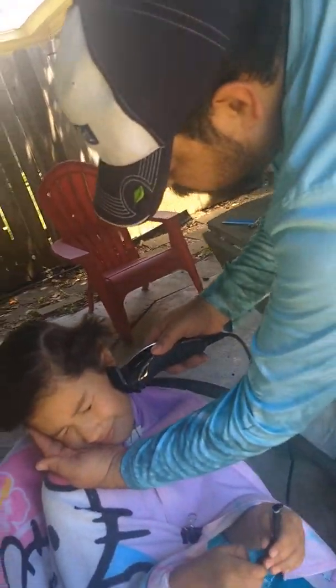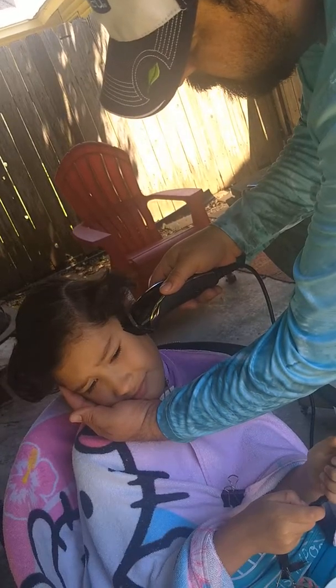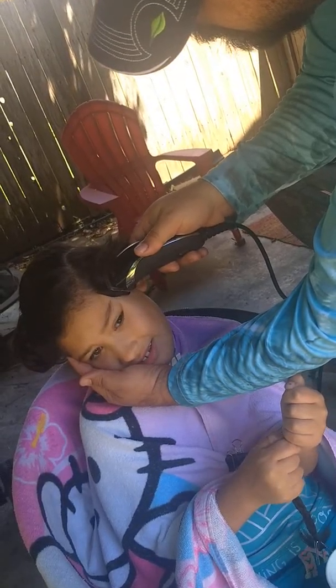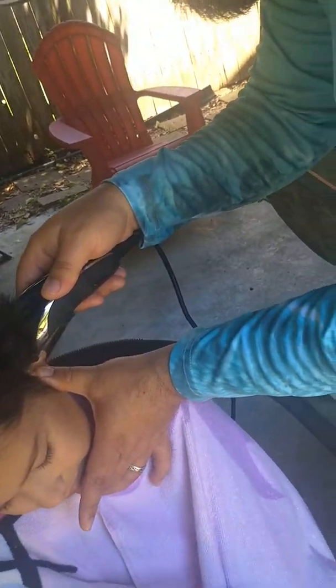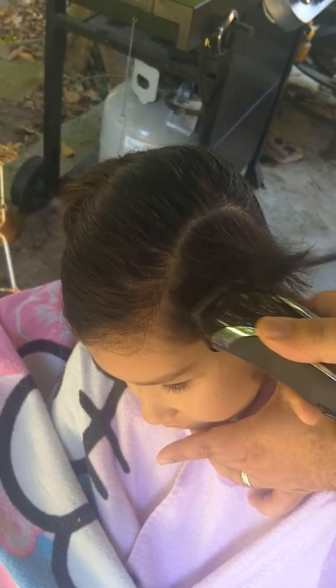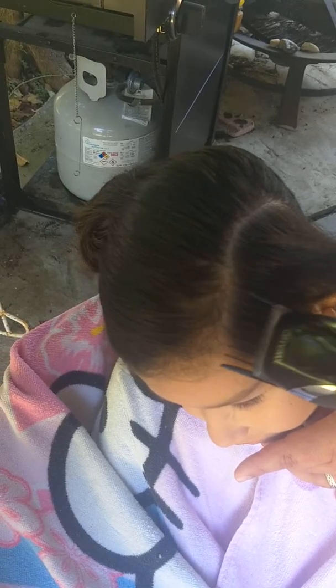Hold your head. You're using a number three? Yeah. This is what I use on top. Is that right? It makes my ear itch. Really? The vibrations. That's not all. When your baby says shave my head, you shave her head. Right? Okay.